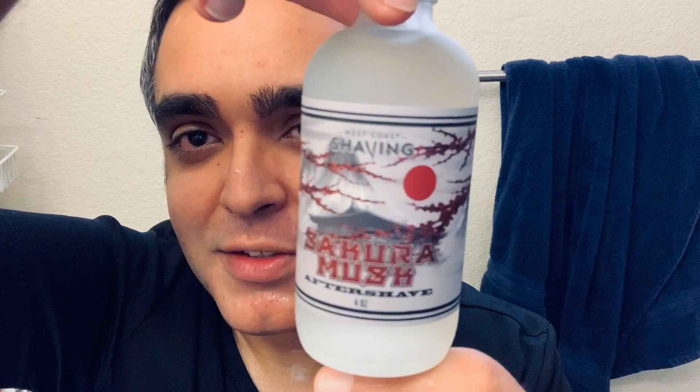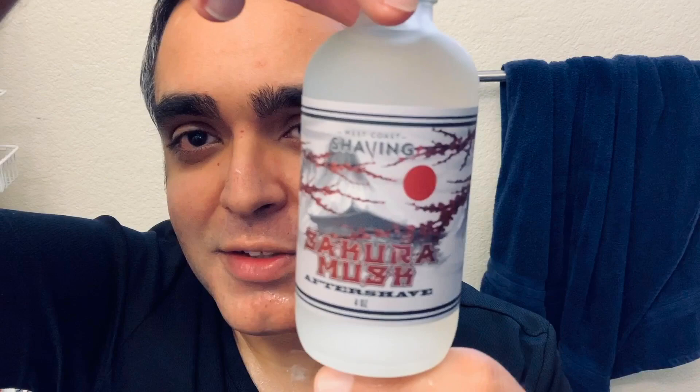I'm going to be ending the shave with witch hazel — the unscented. And we're also going to be using the matching splash for Sakura Musk. Love this bottle, actually — it's really cool. The artwork as well. Oh man, this is awesome. It just instantly takes me back to Japan, this scent. Very, very cool. Great stuff by Dr. Johns.